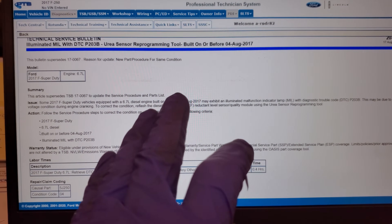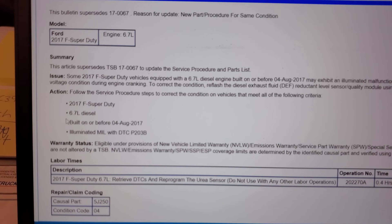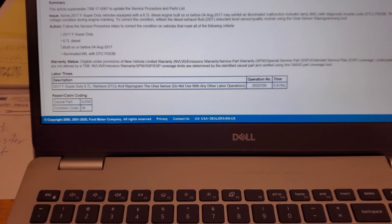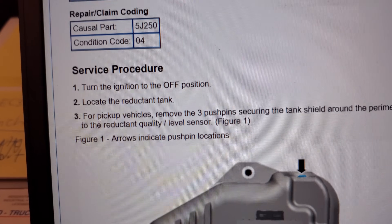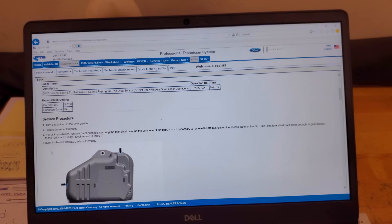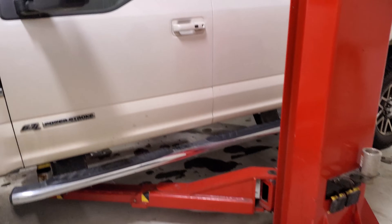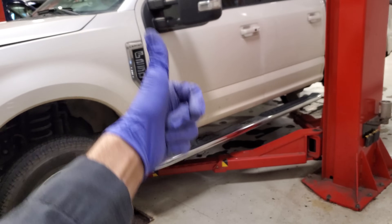If you're before this build date — mine was January of 2017 — and you have this truck with this DTC, the service procedure asks you to turn the ignition off and locate the reductant tank. For those who do not know where your reductant tank is or who have never been underneath a 2017 Super Duty, let's get this thing up in the air so I can show you what we're working with.